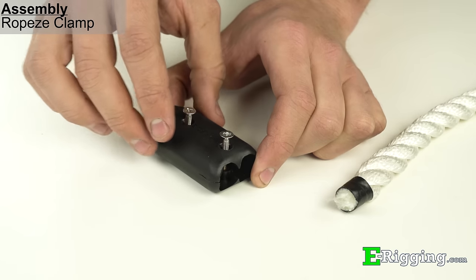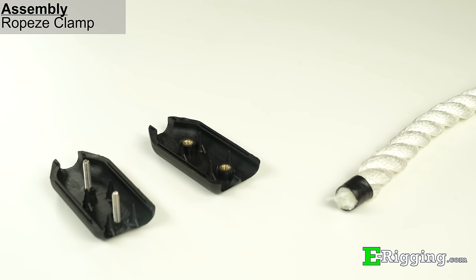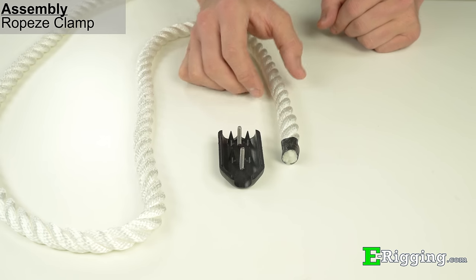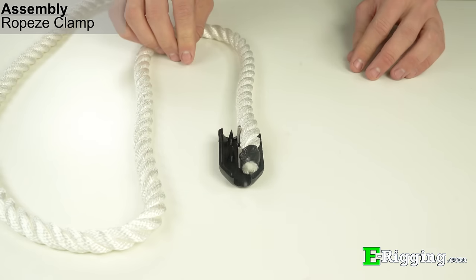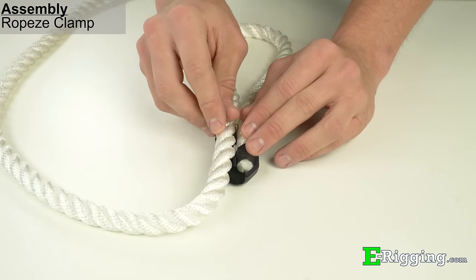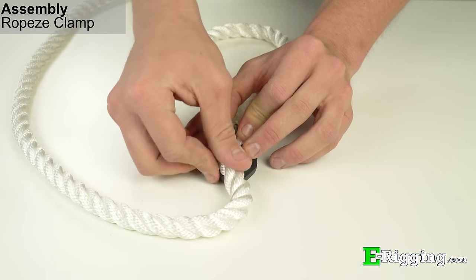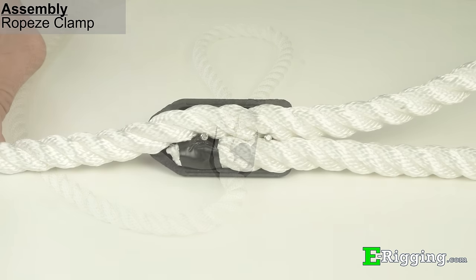Disassemble the clamp and place the non-threaded side on a flat surface facing up, with the screws protruding through both holes. Place the end of the rope on one side of the clamp and use the live end of the rope to form the eye to the appropriate size needed. The rope should be positioned in the clamp as shown.